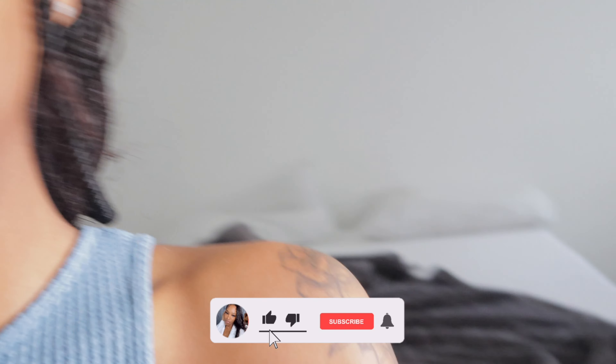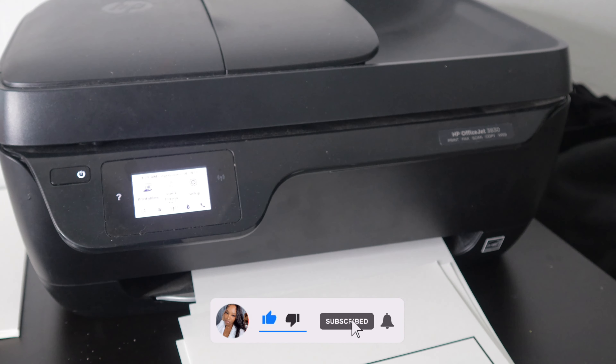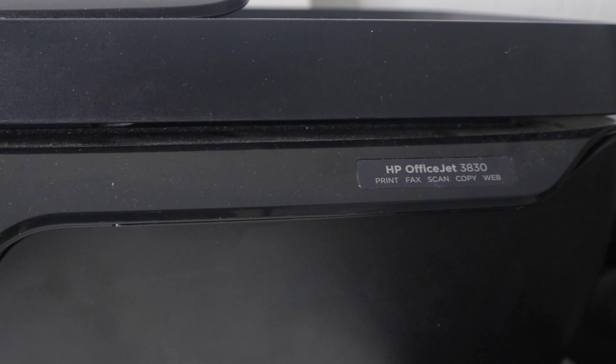Let me flip the camera so y'all can see. This is an HP OfficeJet — the HP OfficeJet 3830.